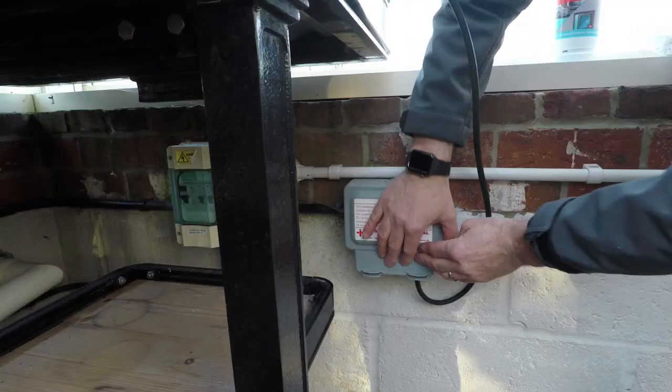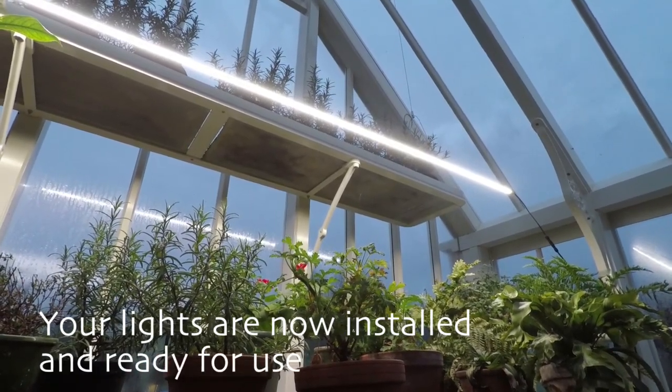For the final connection, plug in the three-pin plug to the power supply and turn on the lights. Your lights should now be installed correctly and are ready for use.